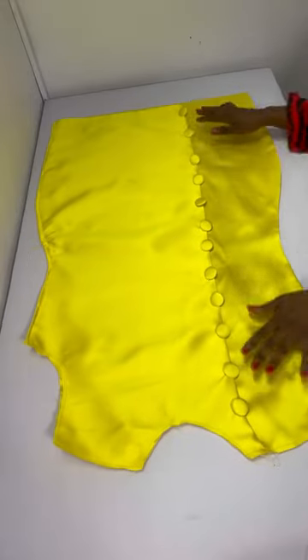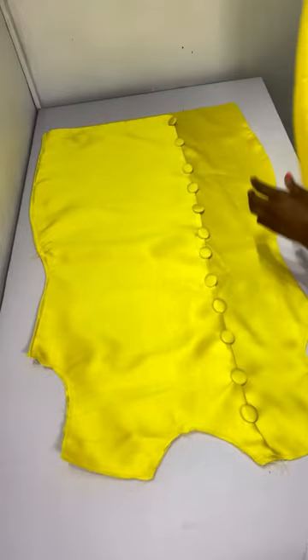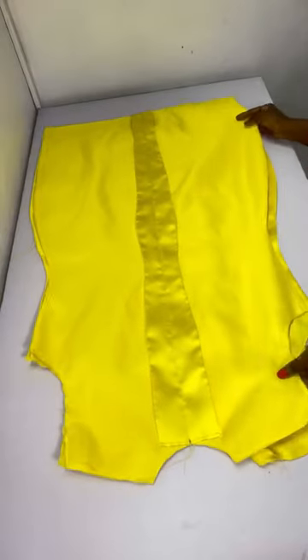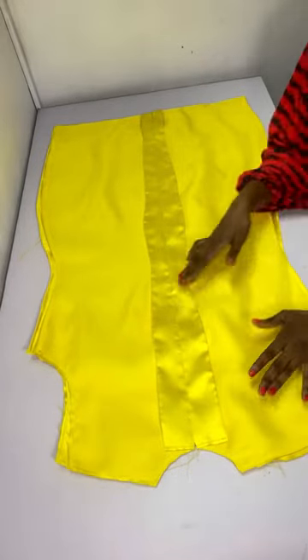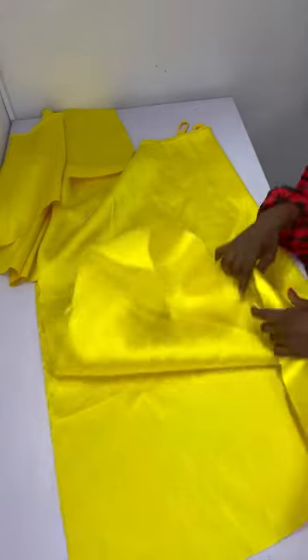Next I attach the back to the front, placing them together and stitching at the shoulder area with half an inch seam allowance. After that I go ahead to shape the dress. Note: for the sleeve, my fabric wasn't enough — that's why you need three and a half to four yards.